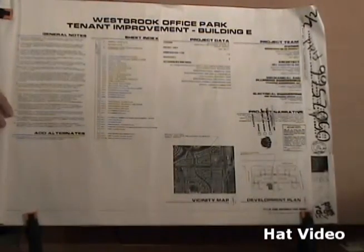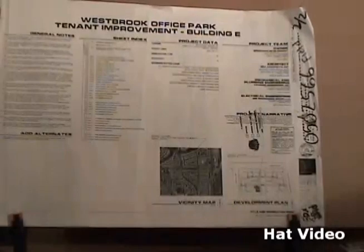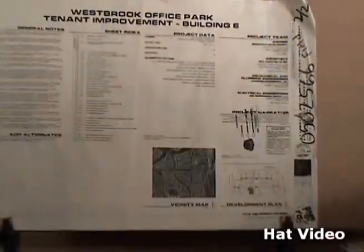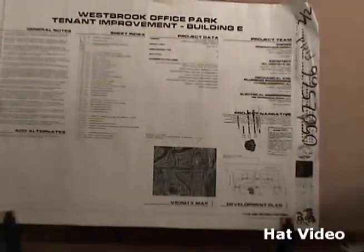Here we are on the very front page of the blueprint. If you look down in the corner of the print, it's going to be your lower right-hand corner, right by the clamp down there. We're on page 0.0, and your copy is going to be a clean copy so you can follow along much better with your copy.